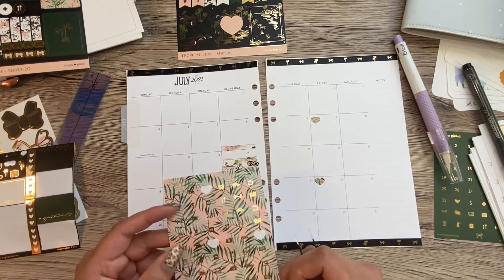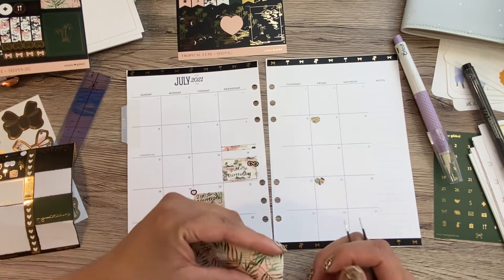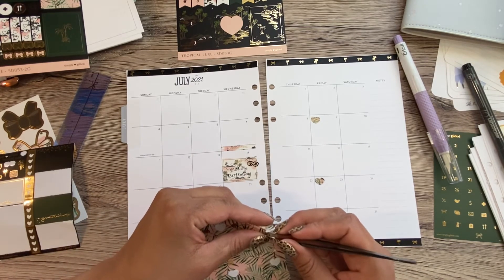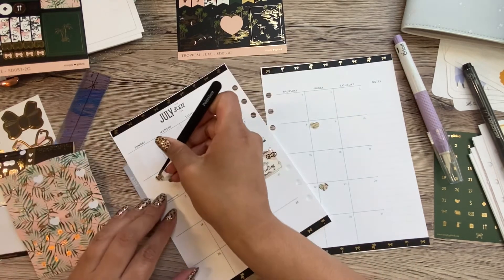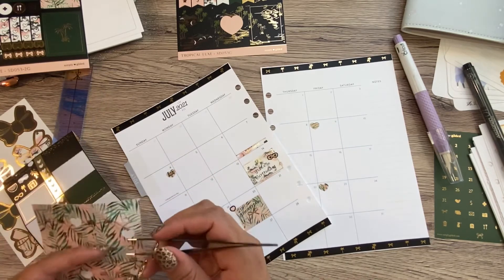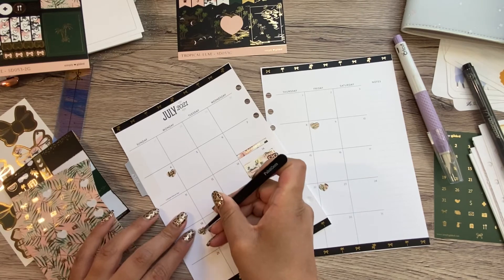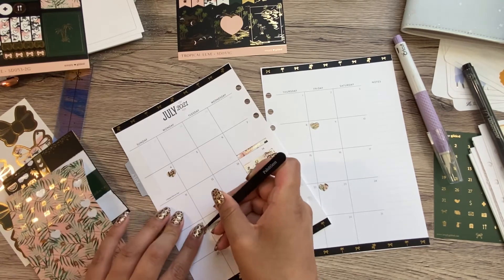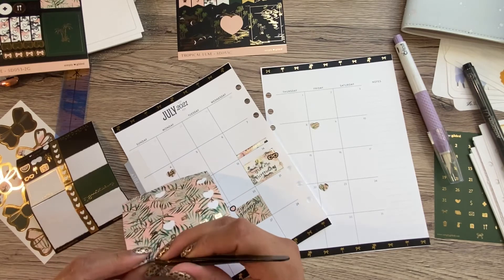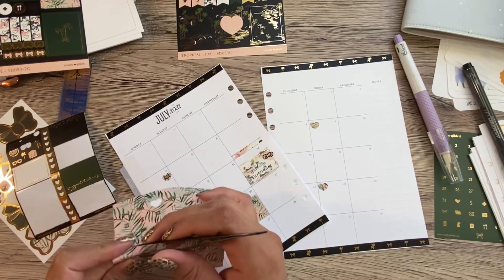Is there a book icon? Yes, there is a book. So I'm gonna put a little icon for the different classes at church on Sundays. Our classes alternate every week, so then this will help me remember what class is happening which week. There we go, it looks good.